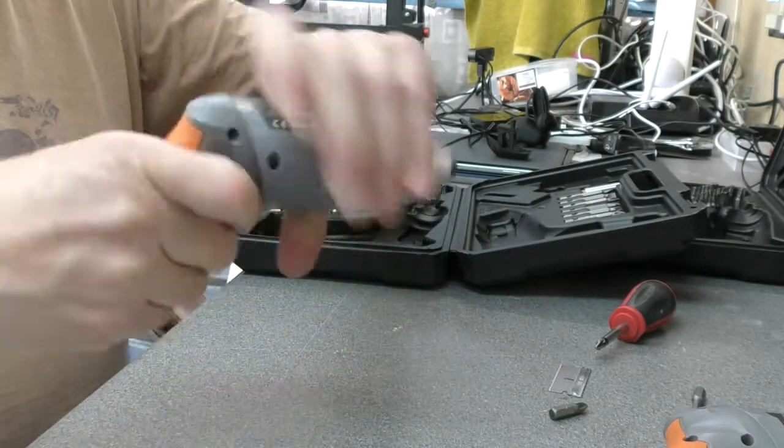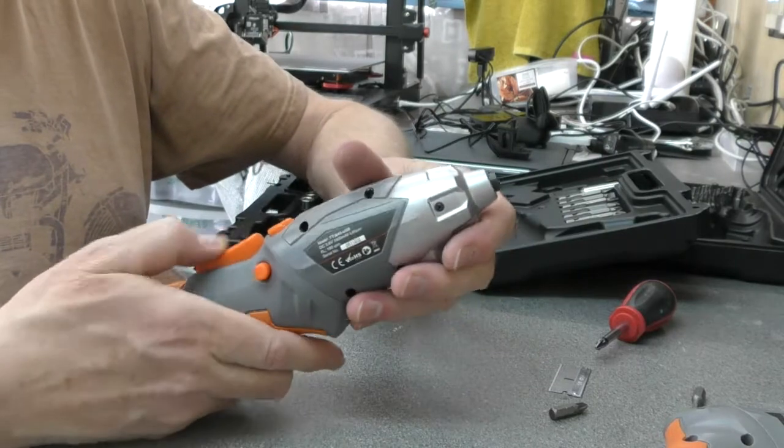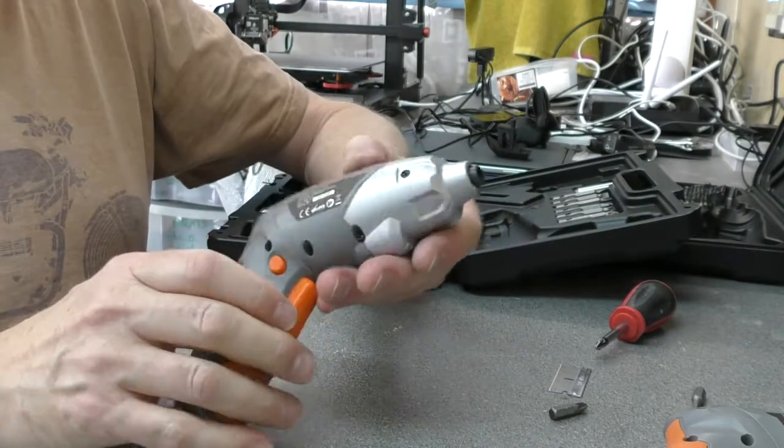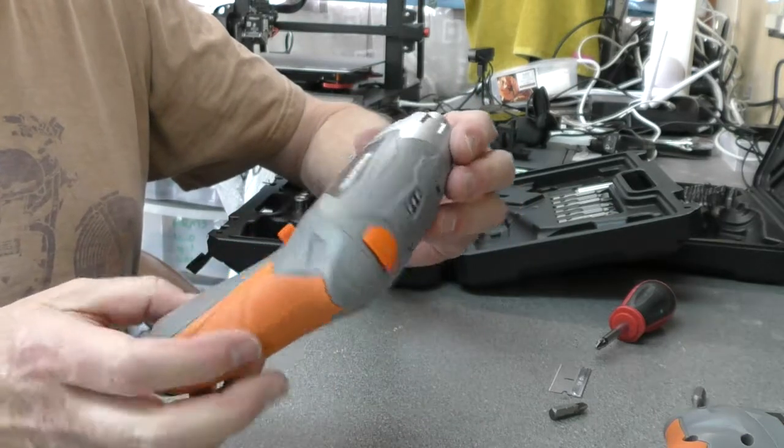Absolutely fine if you want a cheap screwdriver, but not so good if you were really looking for a decent light, variable speed, and a clutch. Just fine for occasional use.